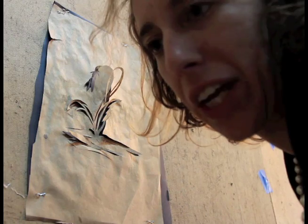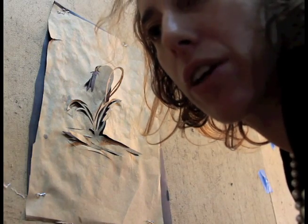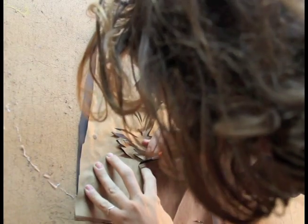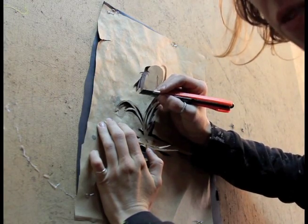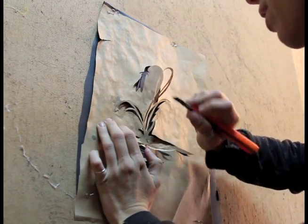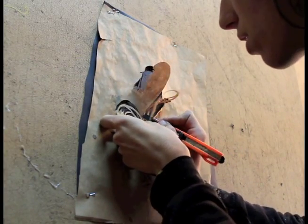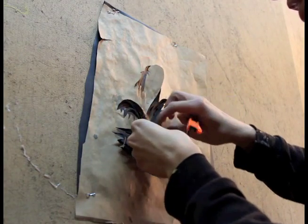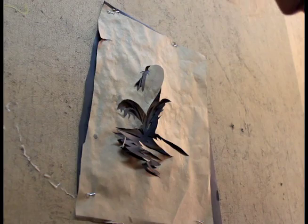The pieces range from three feet by fourteen feet to the largest one, which was twelve feet by twenty-five feet. I'm just cutting through three layers of paper at the same time. There's a sketch that I'm loosely following. I actually just pull off the layers, and sometimes they come off really easily. This is the top layer that I usually end up throwing away.